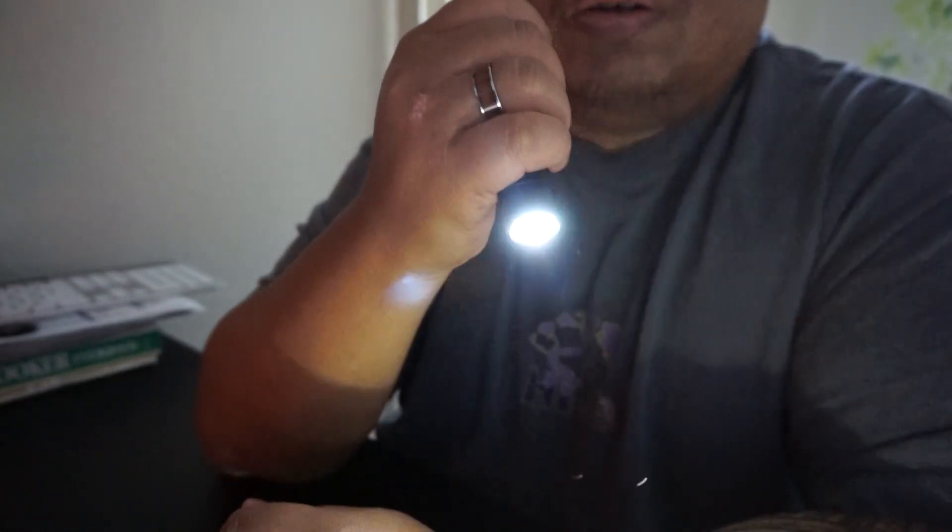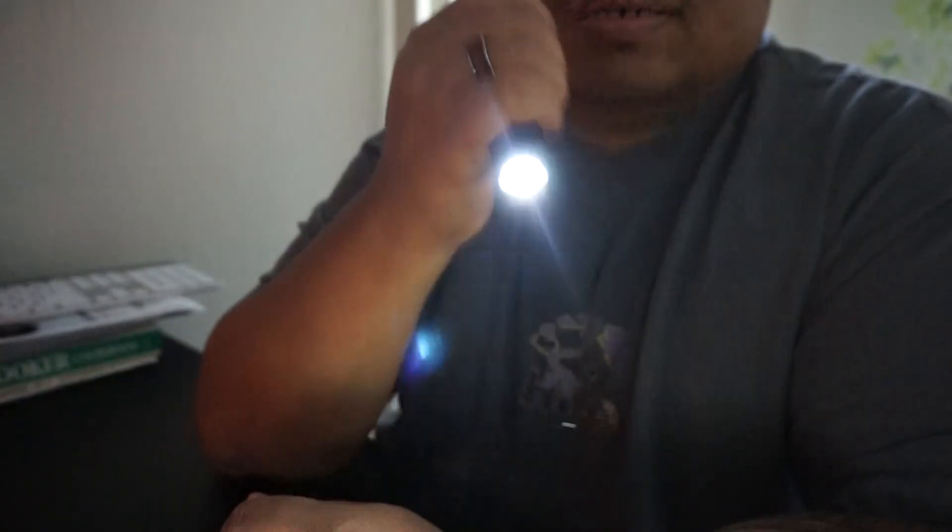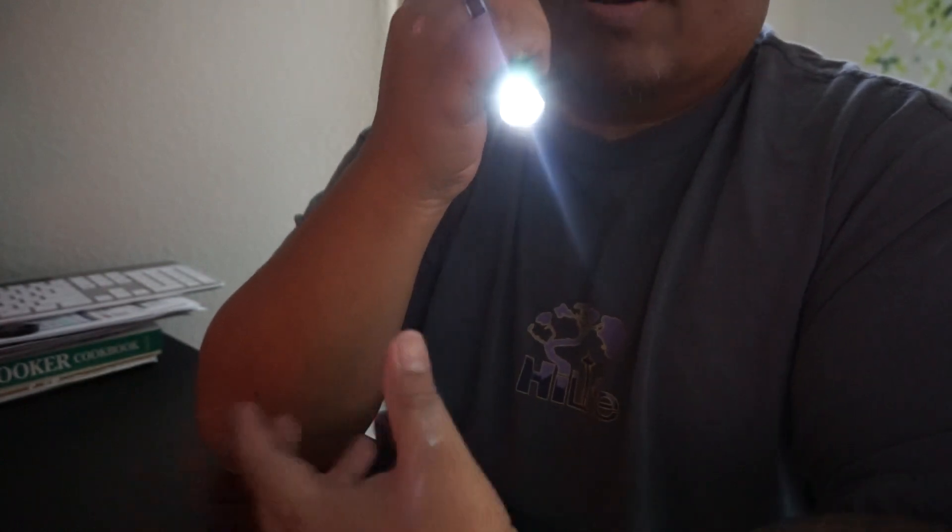I went ahead and put the batteries in to demonstrate. One tap gives you 350 lumens on high. Two taps activates the strobe function. Three taps gives you the low function — useful when you're searching for things like keys or a doorknob and don't want the light bouncing back and blinding you.